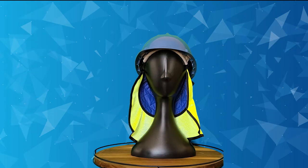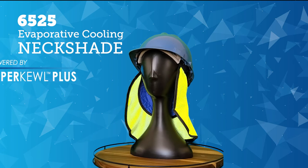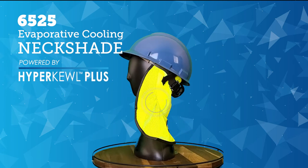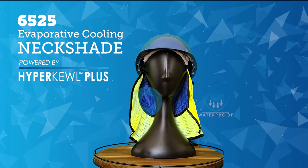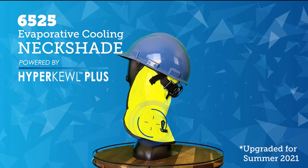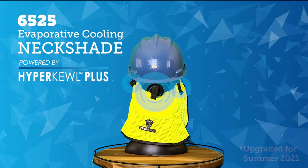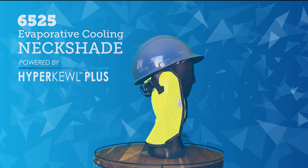Keep your neck cool, comfortable, and protected from the sun's harmful rays with the 6525 Techniche Evaporative Cooling Neck Shade, powered by Hypercool Plus. This neck shade is made with comfortable, quilted, high-vis lime polyester exterior with a water-repellent nylon liner to keep your neck dry. Mesh venting has been strategically integrated to improve airflow for maximum cooling. Elastic hook-and-loop attachments are incorporated on the top of the neck shade for convenient attachment to hard hat liners.